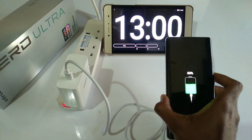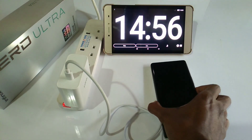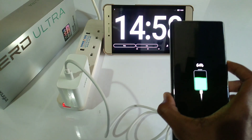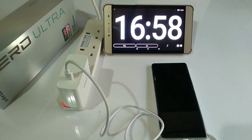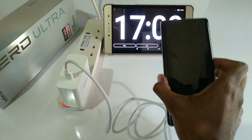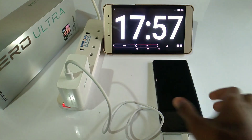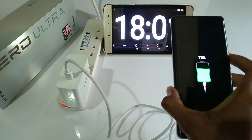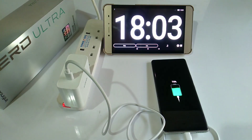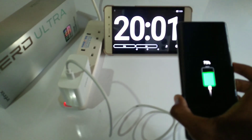60% after 10 minutes. 64% after 15 minutes. 68% after 17 minutes. 70% after 18 minutes. 75% after 20 minutes.